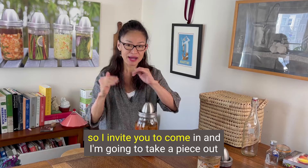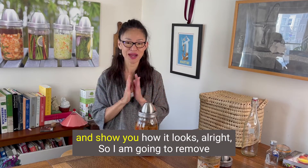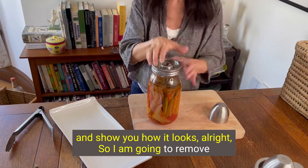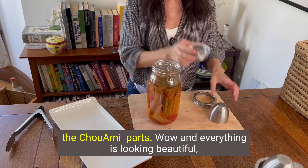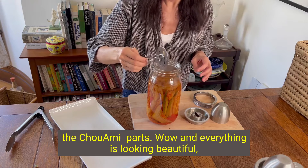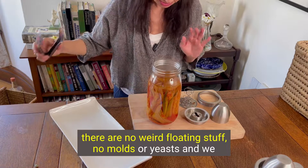I invite you to come in and I'm going to take a piece out and show you how it looks. I am going to remove the Shu Ami parts. And everything is looking beautiful — there are no weird floating stuff, no molds or yeasts.